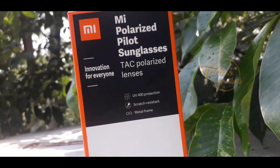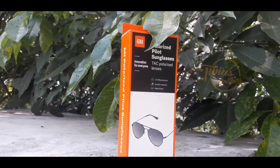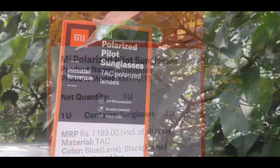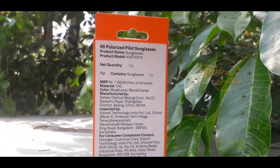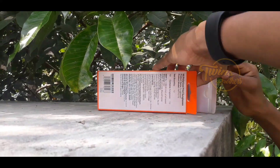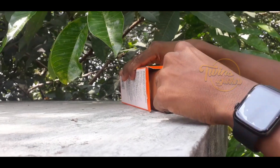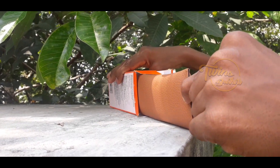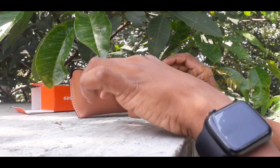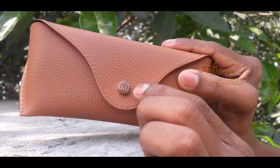there is a Mi Polarized Pilot Sunglass in this box. Here is a UV 400, scratch-resistant metal frame glass. Now let's unbox it. Here is the MRP rating from the back of the box. This is the glass.